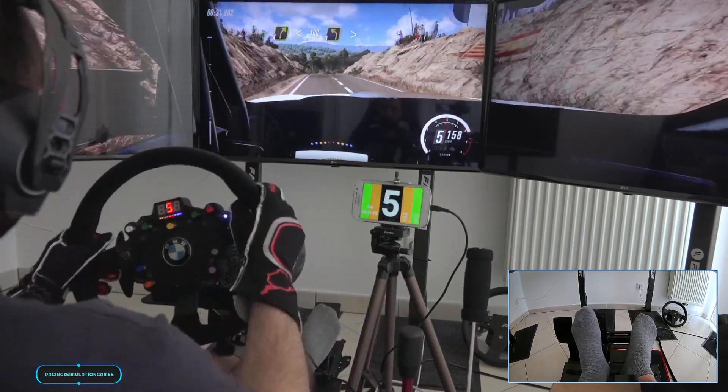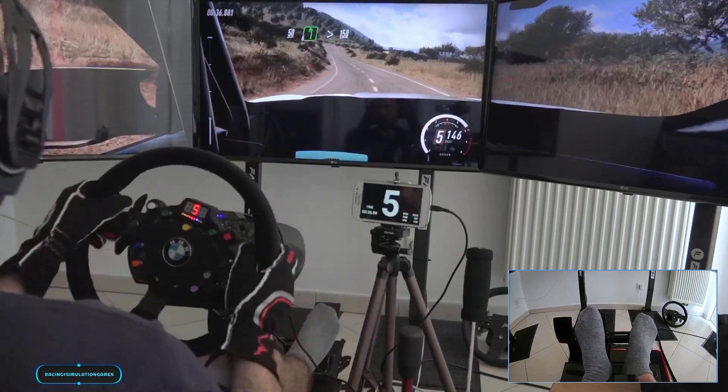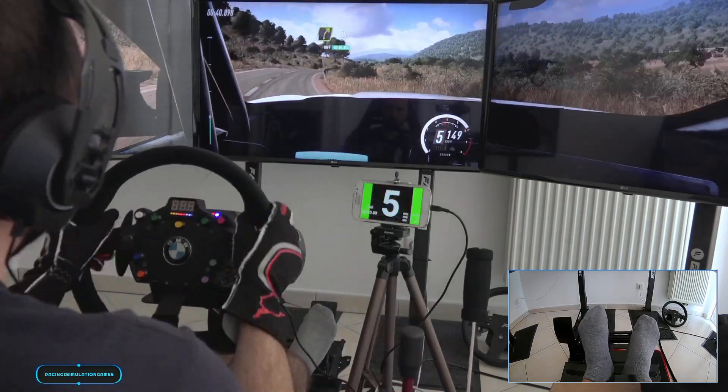Slow, keep middle of a crest into 3 left tightens. 50, 6 left. 150, 4 right long over crest. 50.